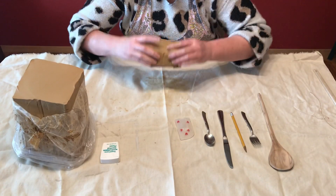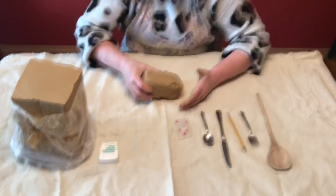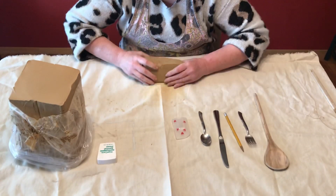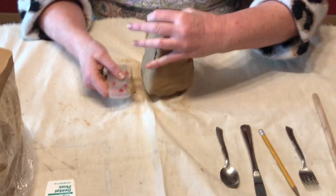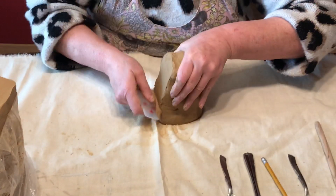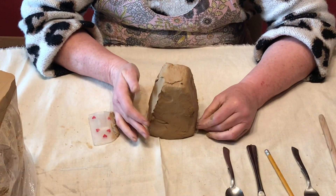This is called blocking, as you may remember from when we were doing our bas-relief. You are going to block it into a capital letter A shape - a little taller, a little wider on the bottom, and a little thinner on top. Then I'm going to take the rubber smoother and smooth it out. This is what we're looking for.